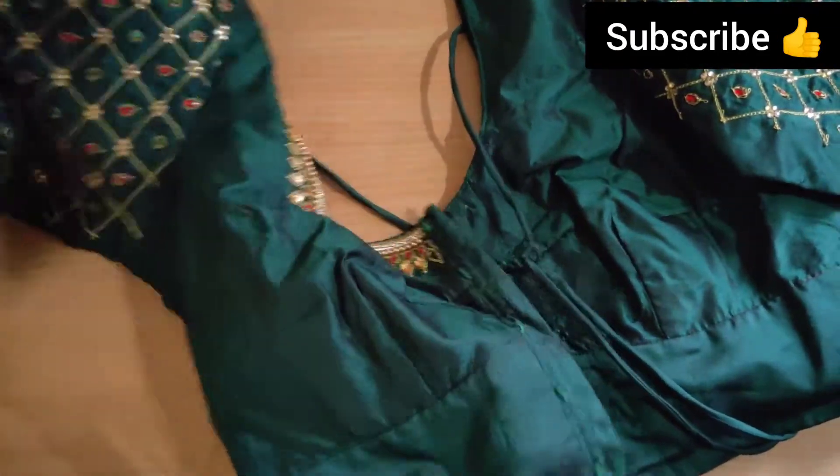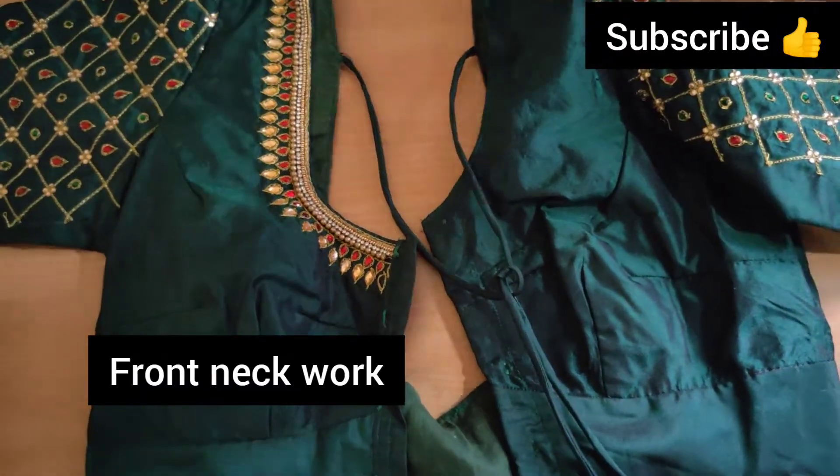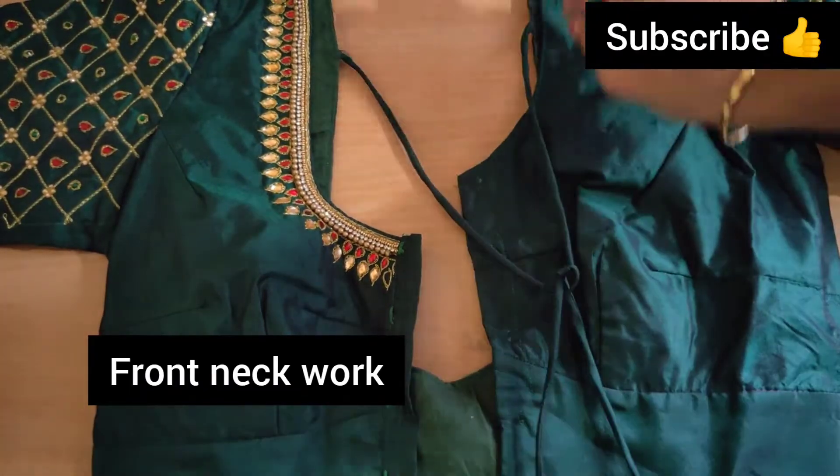The front neck is on the side of the neck, and the side is on the side of the neck.